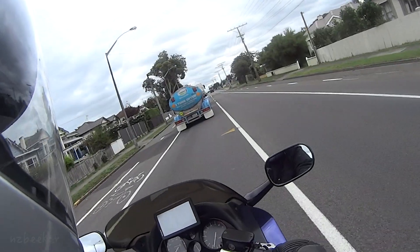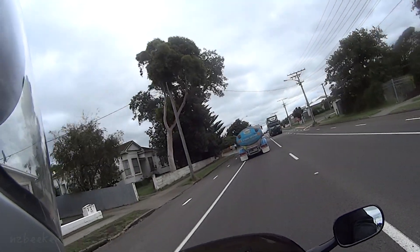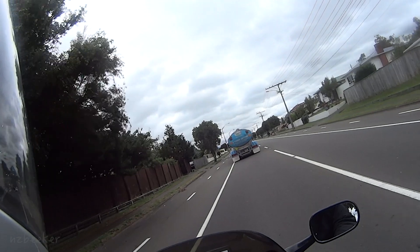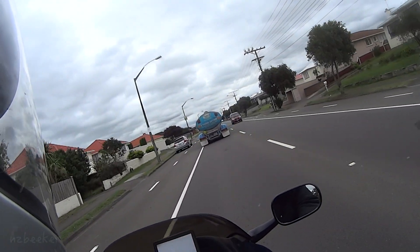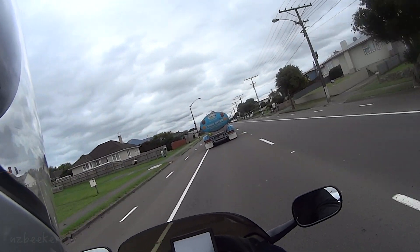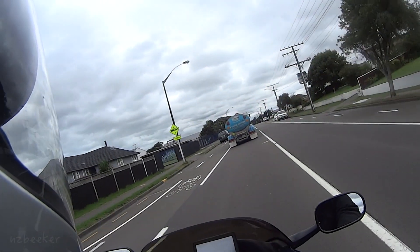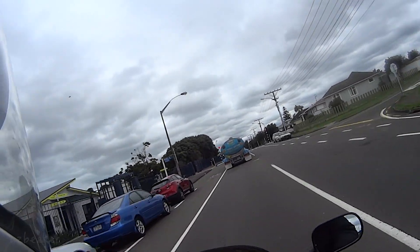Everything seems to be working okay at the moment. I've checked the oil, the coolant, and the brake fluid. I've got a brand new warrant of fitness — or MOT as they call it in the UK — and brand new registration. All I have left to do is check the tire pressures just before I go. On this bike it's 36 PSI in the front and 42 in the back.